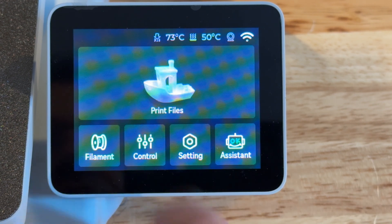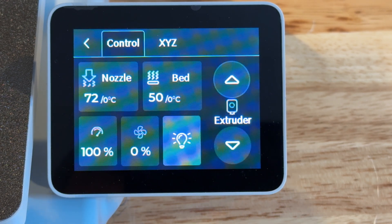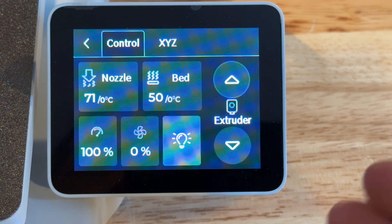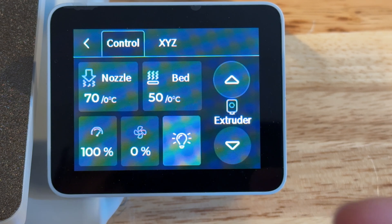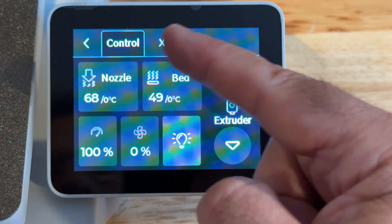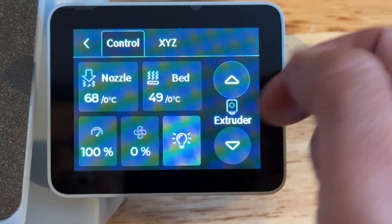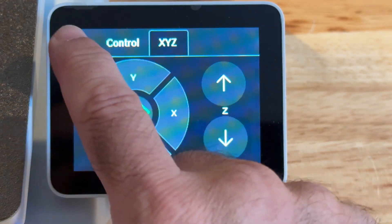One of the things I really love about the Bamboo line is that when you set a temperature, it stays at that temperature. At 220°C you don't see it fluctuating between 219, 220, 221 — it's spot on. You can see it cooling off right now. Bed temperature stability is the same. You also have XYZ movement controls to move home or adjust up and down.